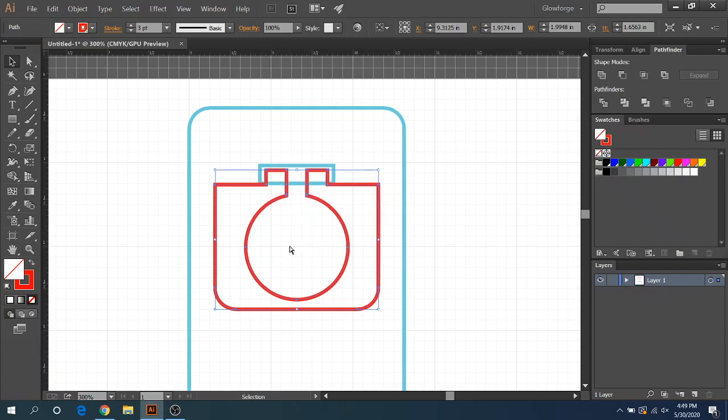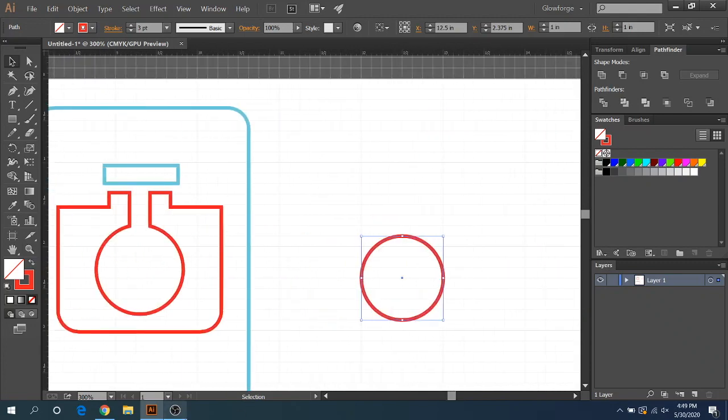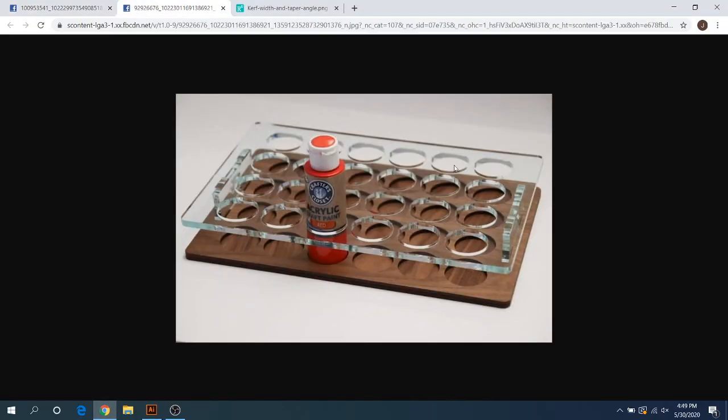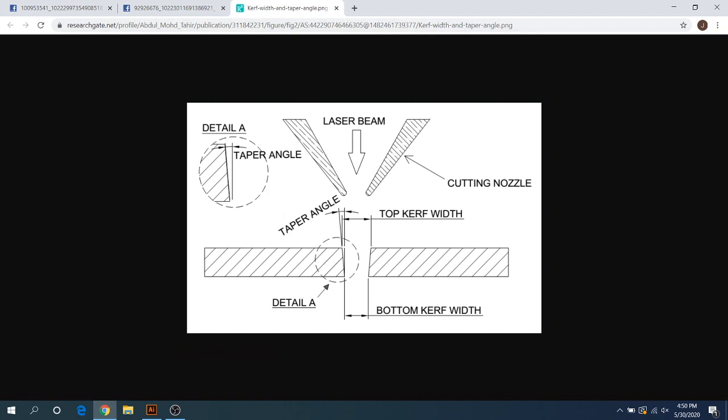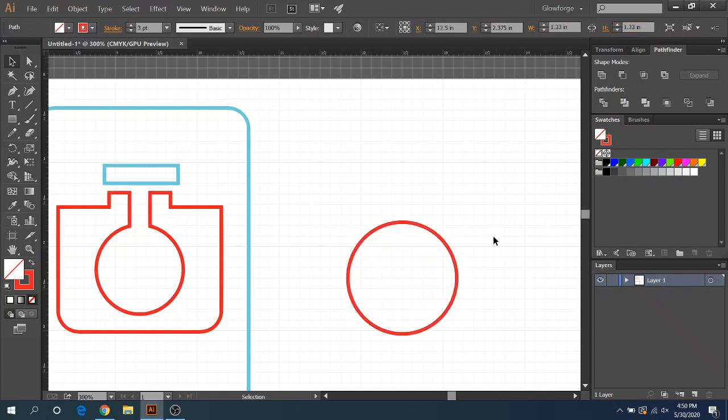For those acrylic tops — you see all these little circles — I noted that they work for bottles that are about 1.33 inches. Let's say you have a bottle that's 1.34 inches. Those circles are set at 1.33 inches, like this.